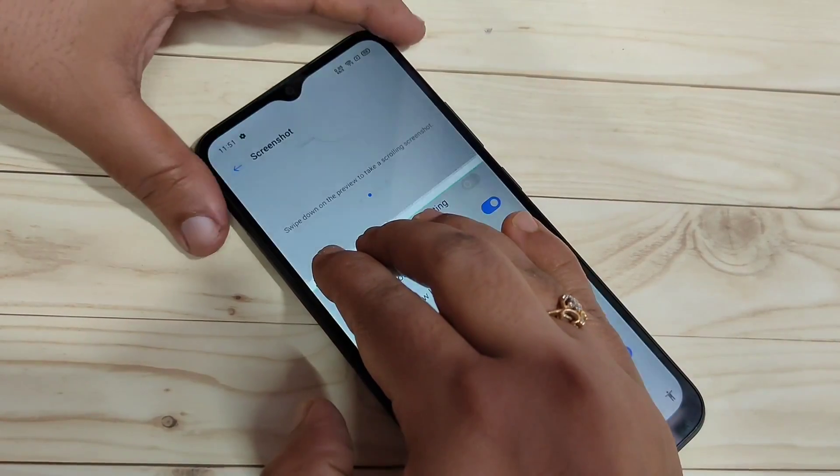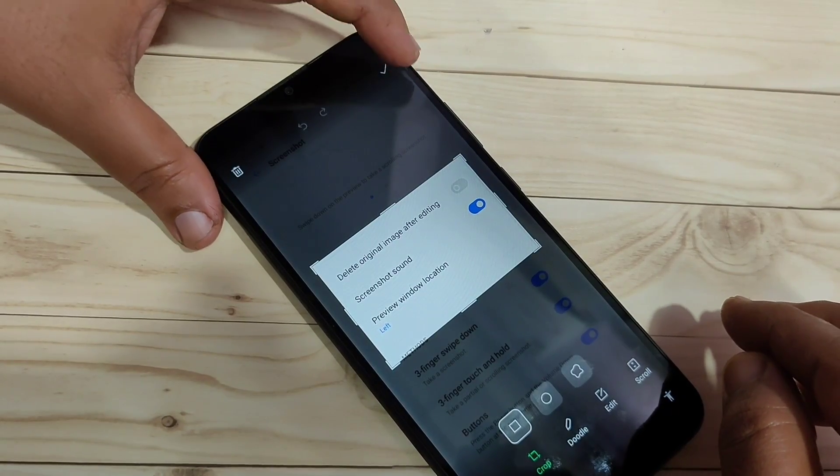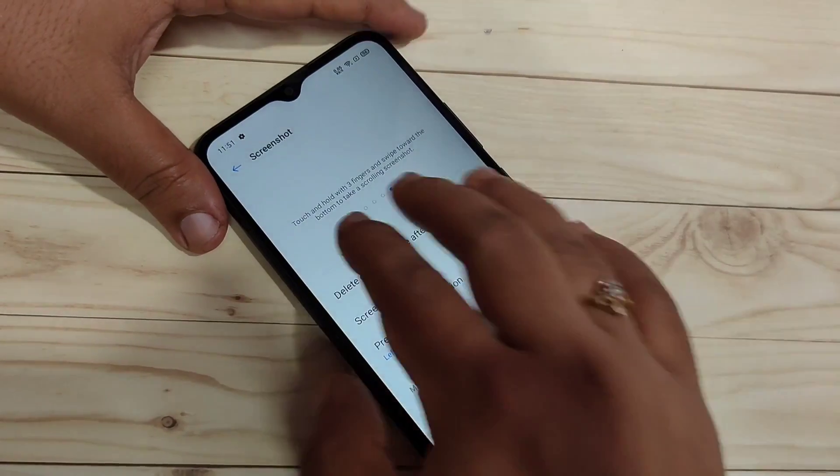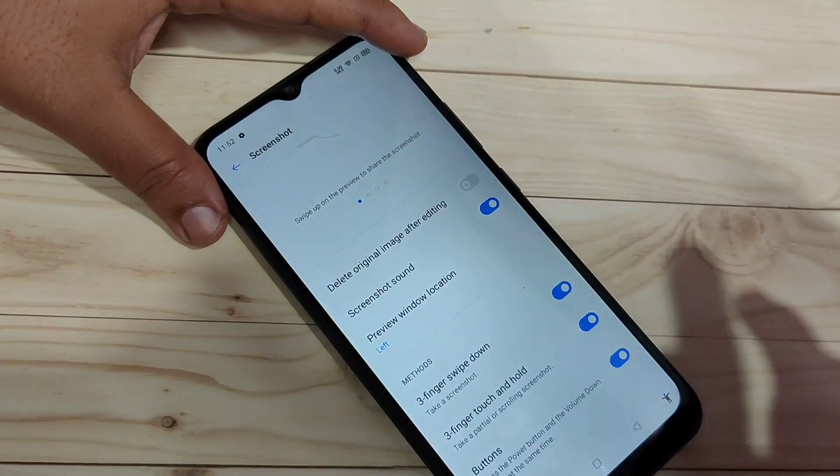Then only you can take a partial screenshot using three fingers. Hope you enjoyed this video. If you liked it, please like and share, and don't forget to subscribe to the channel for more updates. Thank you for watching!